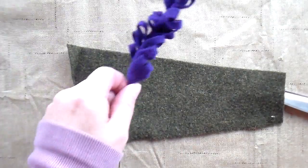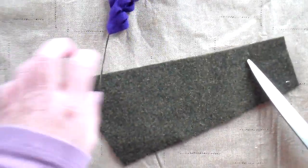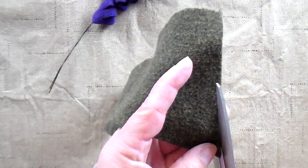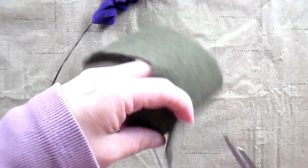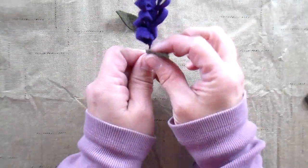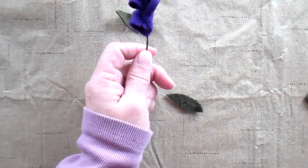You can add some leaves at the bottom if you want. I'm just going to take this green felted wool and cut out a leaf shape, and I'm going to hot glue it right here.